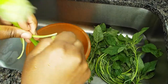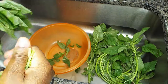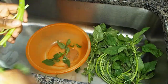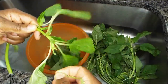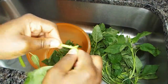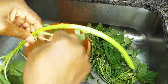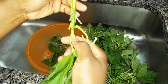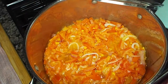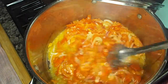We pick the leaves off the stick or stem. We don't need the seeds, so we cut those off. When you get to the end tender part, you cut both the stem and the leaf. We also keep checking on our tomatoes, stirring to make sure it doesn't stick to the pot and burn.